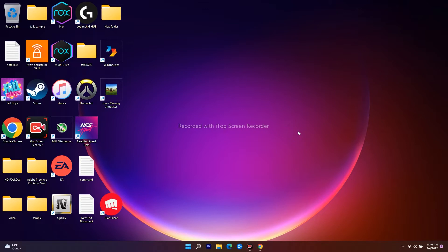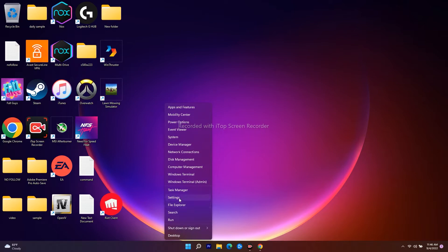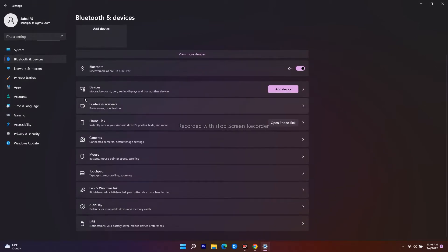The first thing you have to do is right-click on the desktop and go to Settings. From Settings, click on Bluetooth and Devices. Then scroll down and you will see Printers and Scanners — open that.